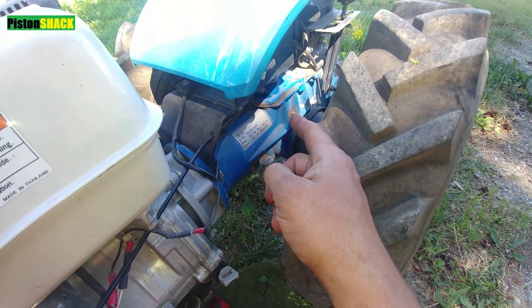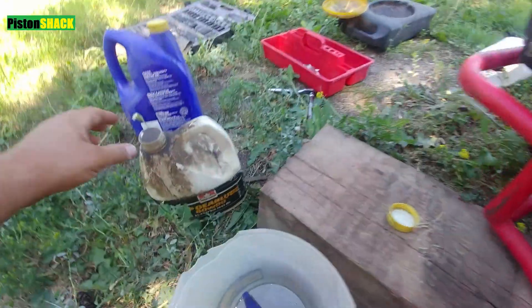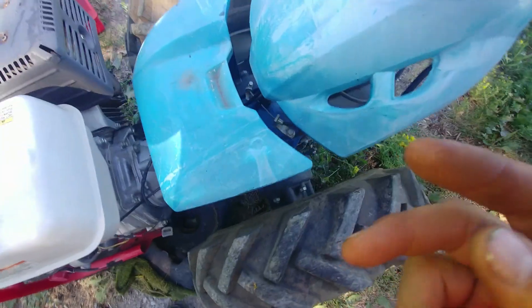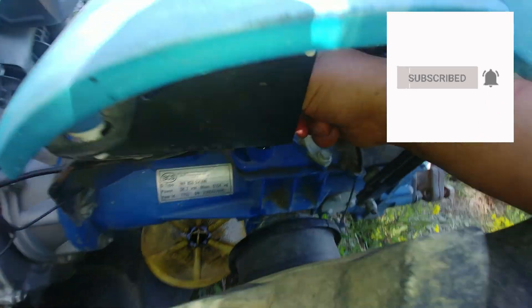In this video, everything you need to know about how to change gear oil on your BCS walking tractor. We're using a 80W-90 gear oil. If you're first time to the channel, please subscribe, very appreciated.